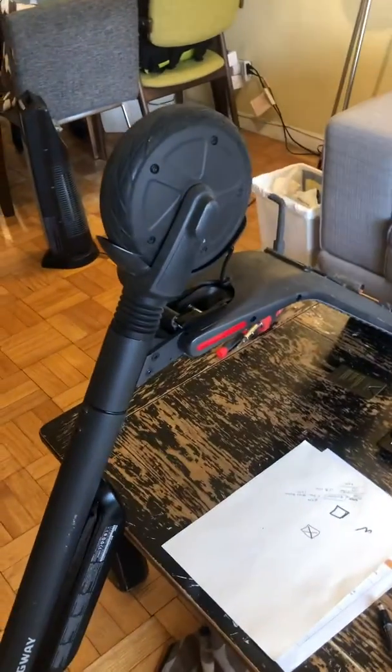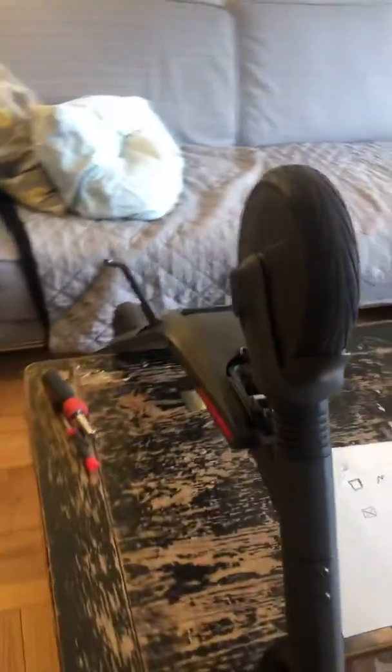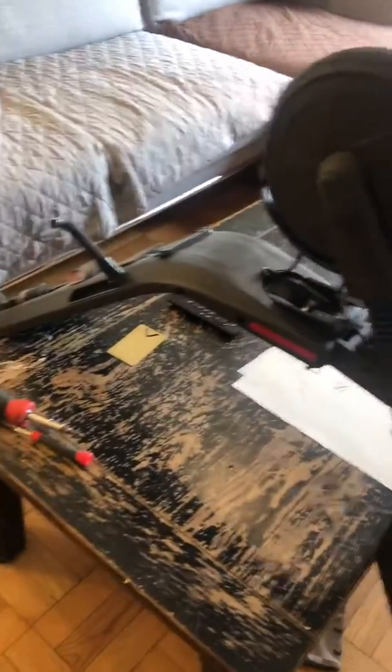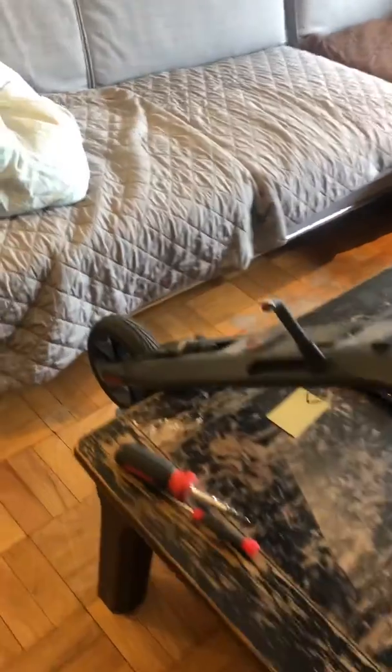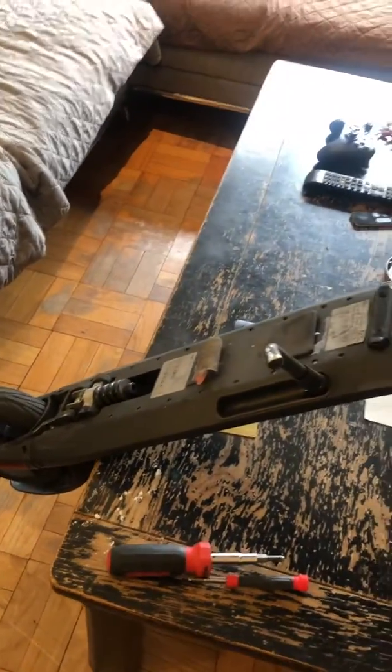For anyone who has a Segway ES2 or ES4 and they have no lights on the bottom color LEDs or rear brake lights not coming on — that was the problem with this scooter, and so I started checking it.